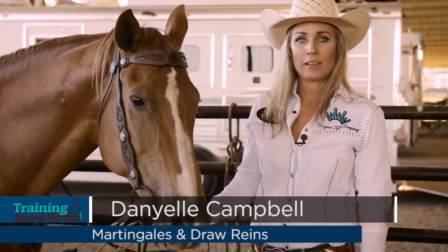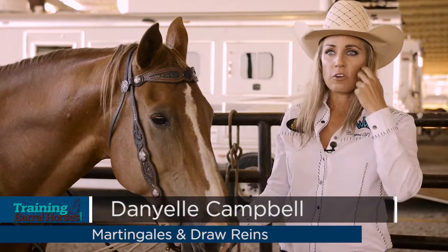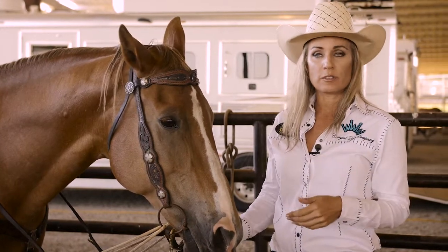Hi, I'm Danielle Campbell, and I'm here at the Busbee Quarter Horse Ranch in Millsap. Right now I want to go over the different types of martingales or draw reins I'll use in my training.